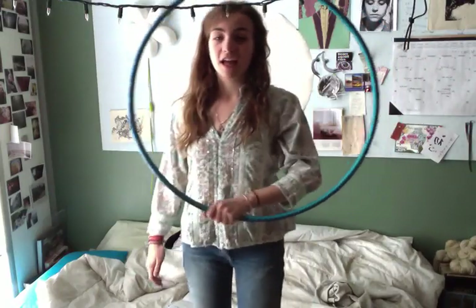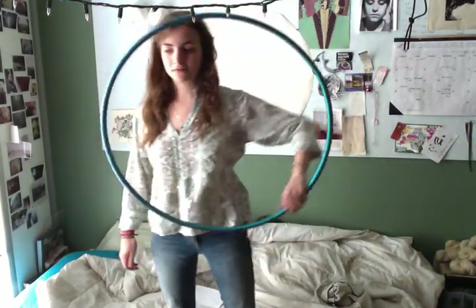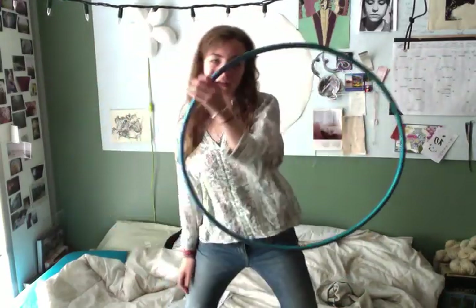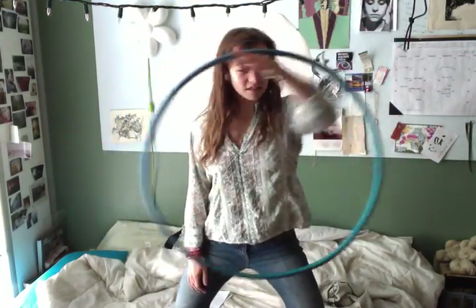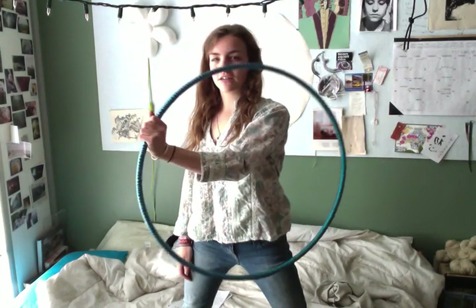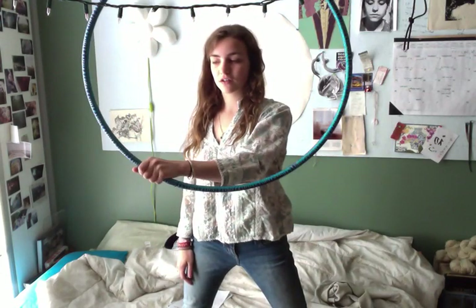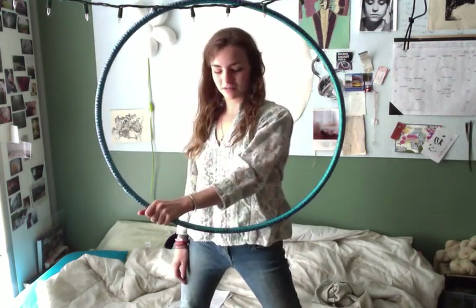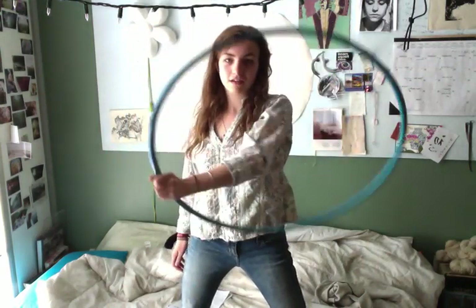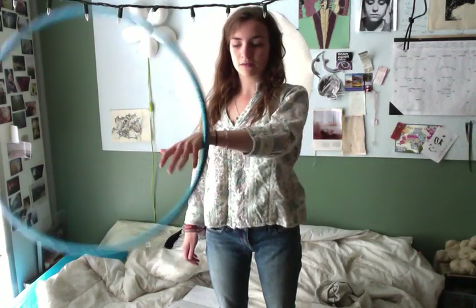Basically it's just stopping the isolation, letting it rotate, and then continuing. You can do this forward or backwards, so you can do a lot of variations. Starting with going forward: do a basic isolation, pick anywhere on the hoop — I'll choose nine o'clock — give it a little momentum, push it forward, and grab it again essentially in the same place. I ended up around seven o'clock, but the goal is to grab the same spot and continue your isolation. All I'm doing is giving it a little push, opening the grip, then grabbing it again.